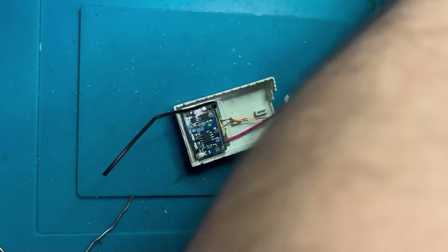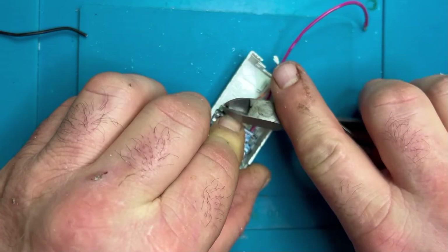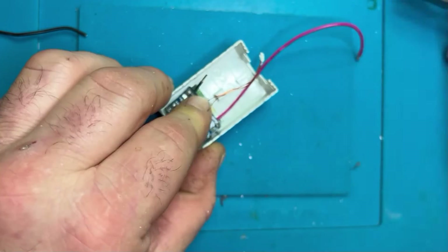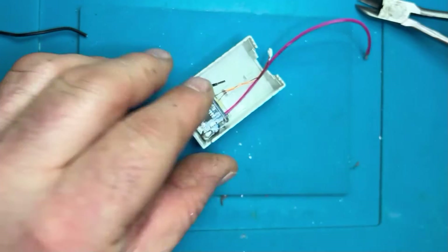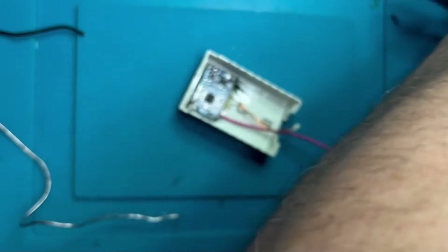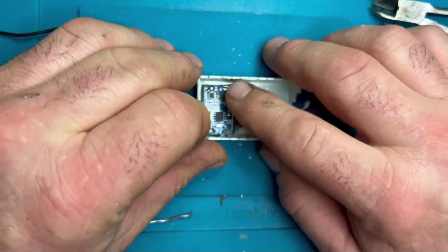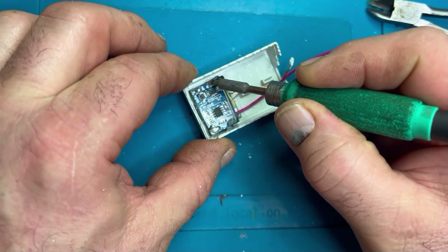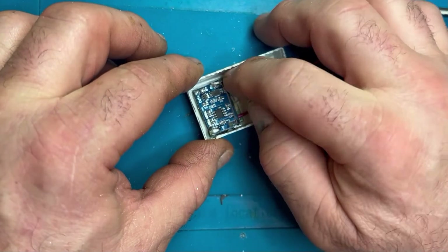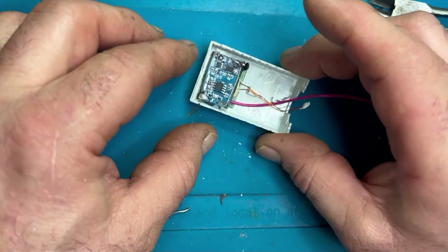Now I'm going to unify all the earths — there are three earths that need to go to this board: the battery earth, the circuit board earth, and the charge controller earth. They're all in pretty much the same area, so we can expose quite a bit of the internal wire and solder it across the two earth pins, bridging them together to unify the earth. When I add the LiPo battery that will make the third earth, and it's fine because they're all unified.